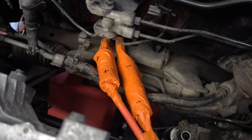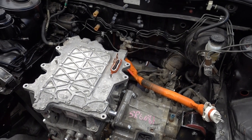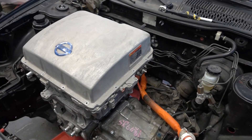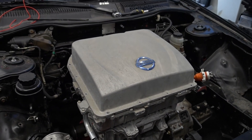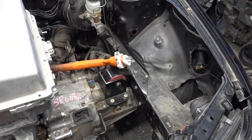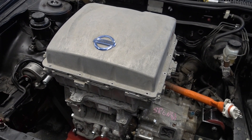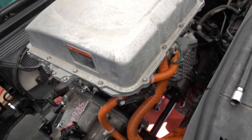The high-voltage cabling is now spliced in and we will now lift the PDM on top. Some of you might notice this will not fit — when the hood closes it will hit the PDM — but we don't care about that because we just want to see this vehicle start. In the long run the PDM will have to be moved to the right side, but for now we'll run it like this. Now I'm going to connect the high-voltage line to the PDM.